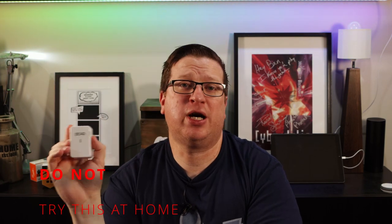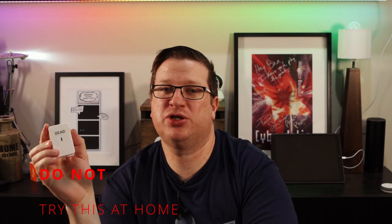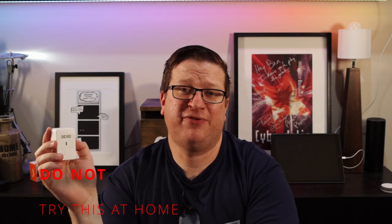Before we dig into this smart switch, a quick warning: do not try this at home. This video is intended for education and entertainment purposes only. This device at one point had mains electricity running through it, and there's a high likelihood that capacitors inside could have maintained a potentially lethal charge even though it's been unplugged for quite some time. Electricity is dangerous and it can kill you. You have been warned.